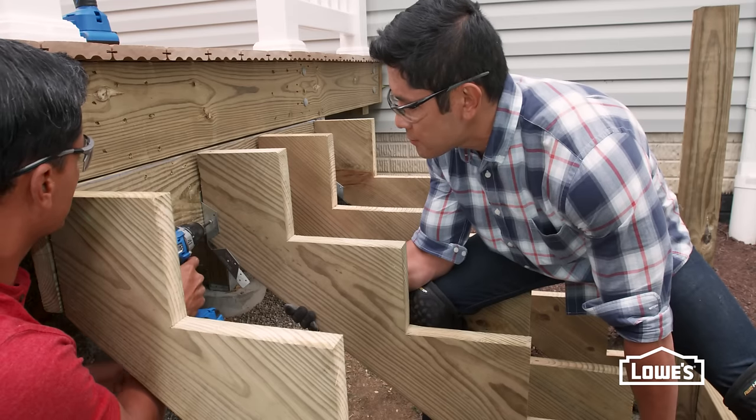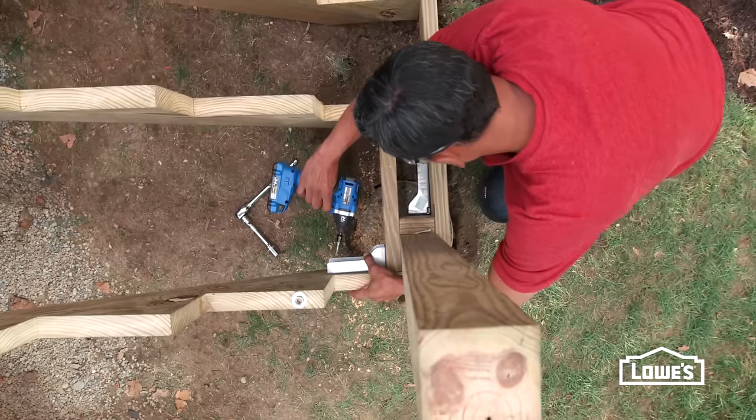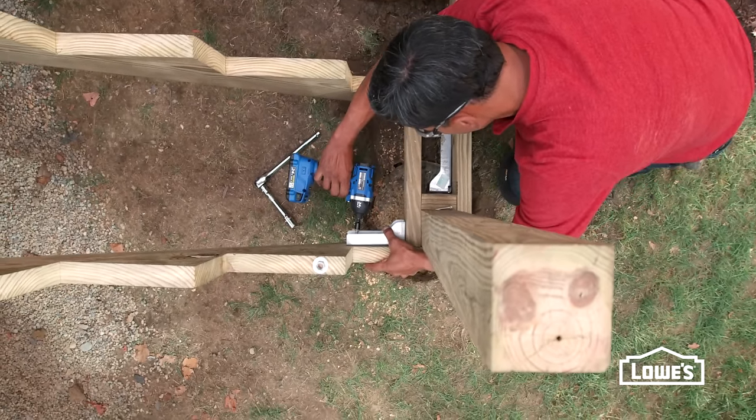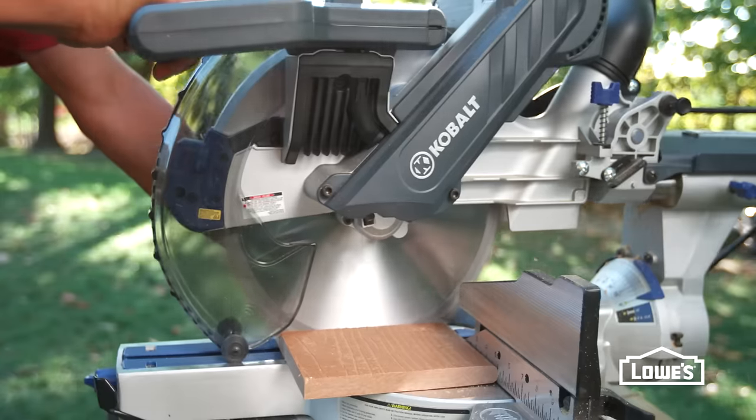Then install the other stringers. Next, secure posts at the bottom of the stairs with bracing, anchors, and carriage bolts. Now cut all the toe kicks out of wood and composite.